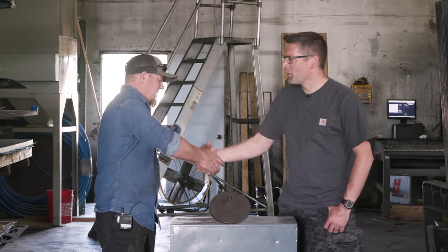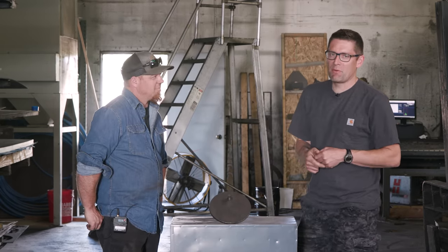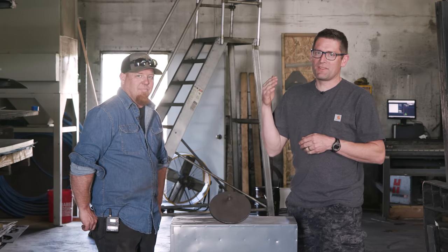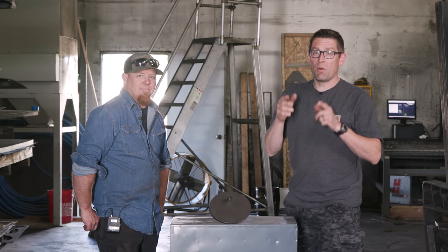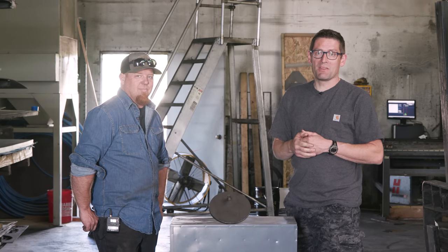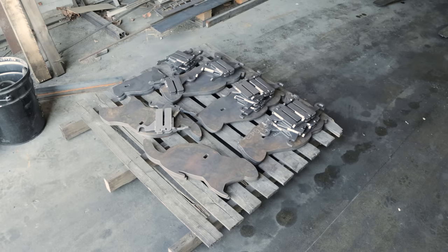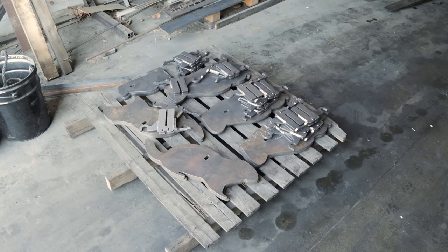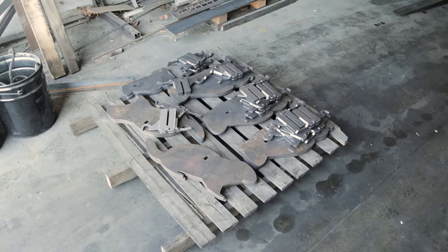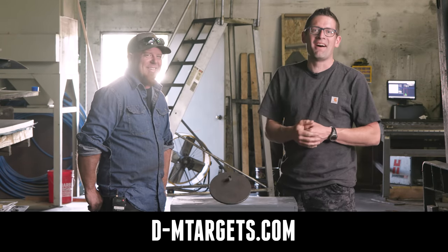Thanks for having me down, I really appreciate it. Seth and I have some tricks up our sleeve — some really cool stuff we're working on together that you're going to see in the coming months. What do you think of these DM targets? What are your favorite targets to shoot and what are you shooting them with? Drop a comment and we'll start a discussion. If people want to know more about DM targets, go to d-mtargets.com.